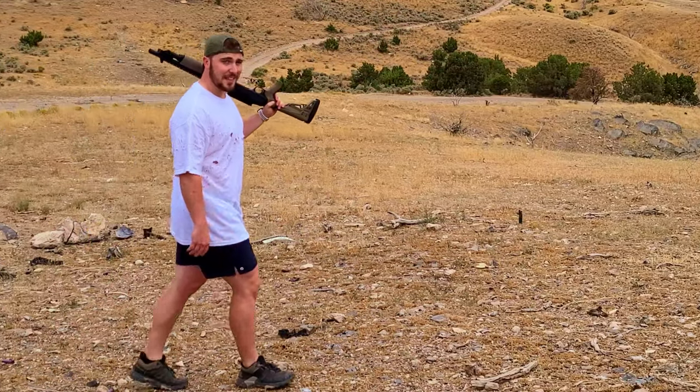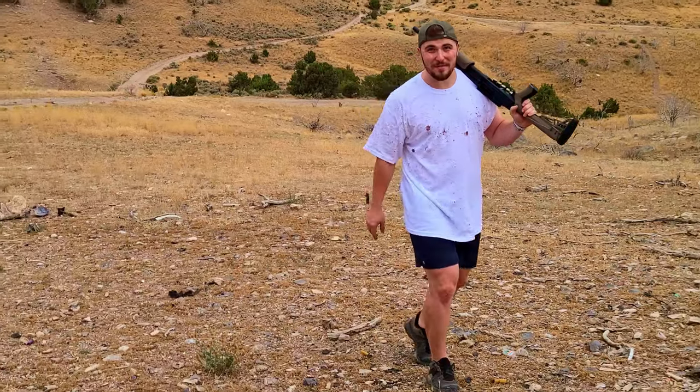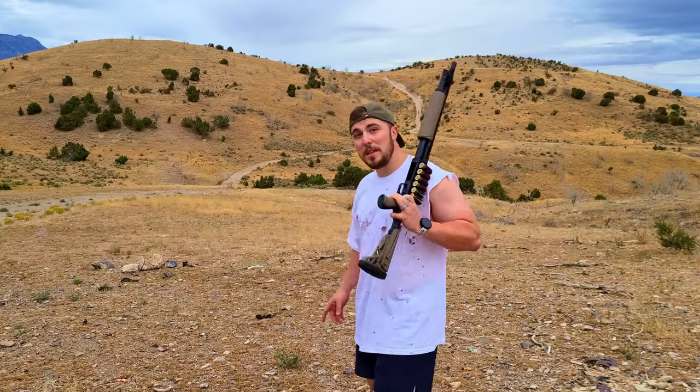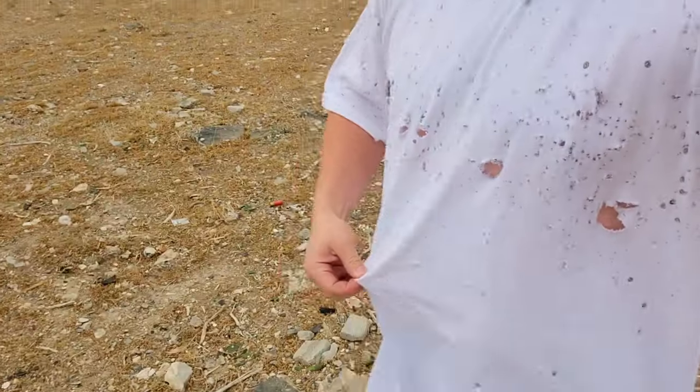Have you ever wondered how to ballistically tie-dye a shirt? Well, good! You're watching the right video, because today we'll be using this to tie-dye a t-shirt. In the last video, we made this shirt in all of its holy glory. If you didn't get a chance to see it, I'll put a link in the description below. Make sure to go check it out so you can see where this shirt came from.